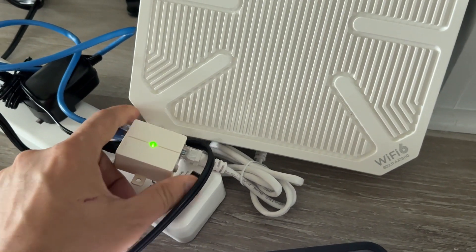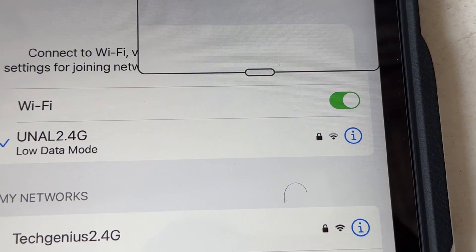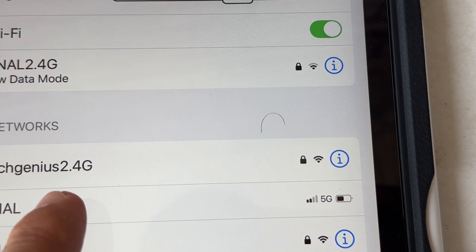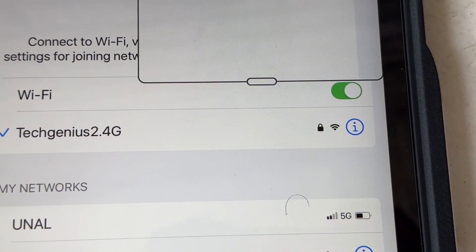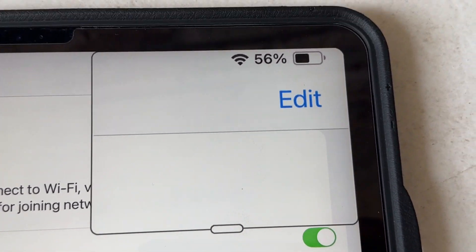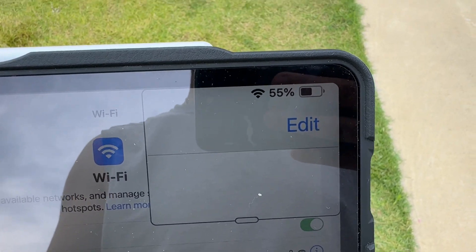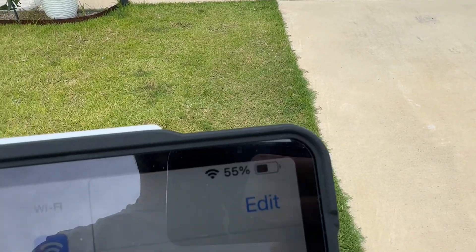Let me turn it on and test it. I set up the Wavlink as Tech Genius 2.4G and 5G. Right now, as you can see, two bars here on the regular network — but Tech Genius is full signal. I'm going to go ahead and choose Tech Genius. Now it is connected and it is full signal. I'm staying in the same location in front of my house, and my cameras are right there — they are going to get the best signal.